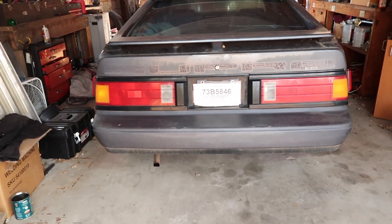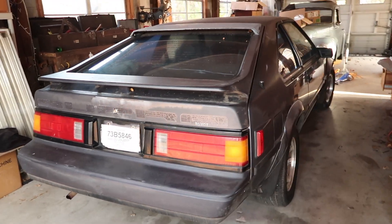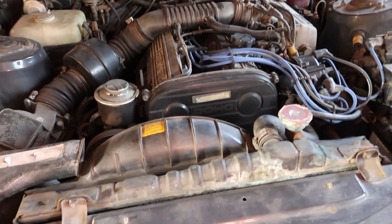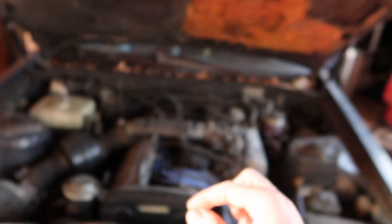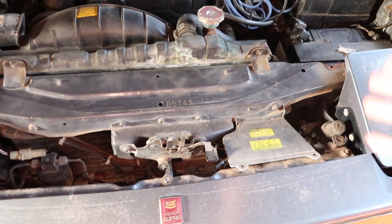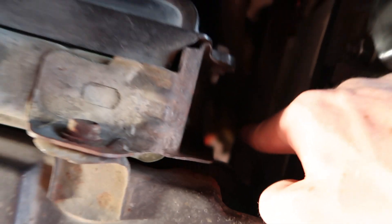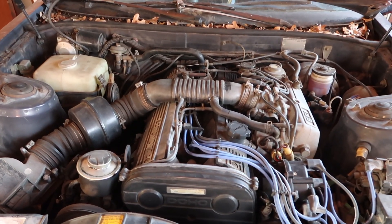She fits in quite nicely and is running pretty good. Let me pop the hood real quick. The first thing I need to do is remove everything to get to the mainframe and weld it together, because the previous battery leaked acid and completely ate away the frame.